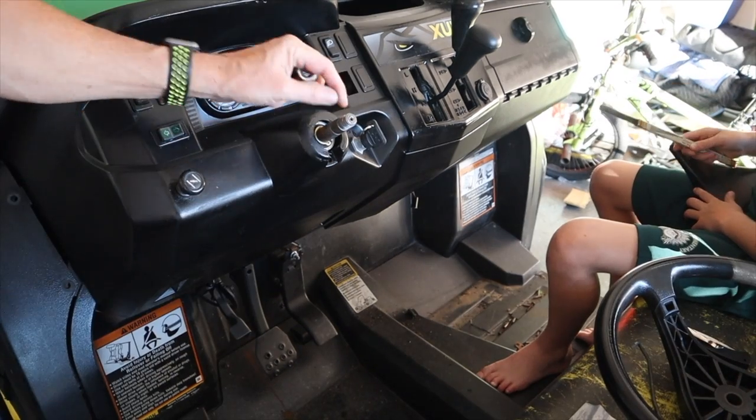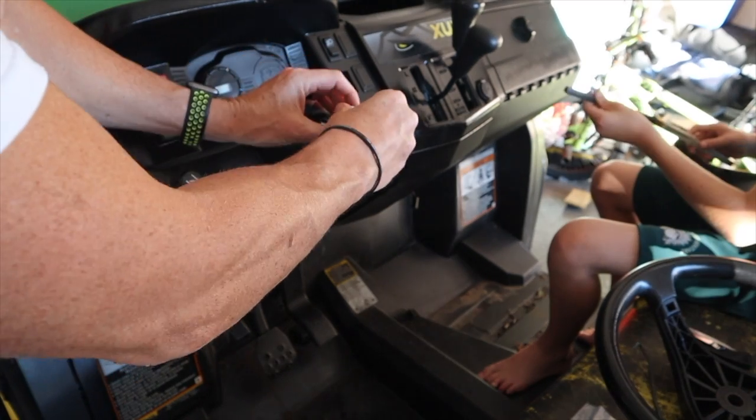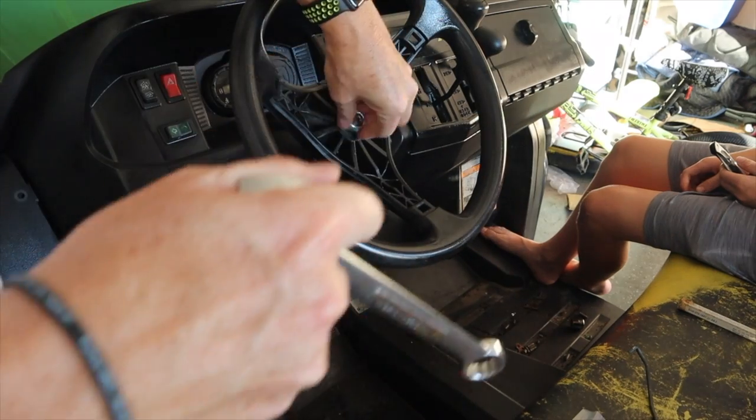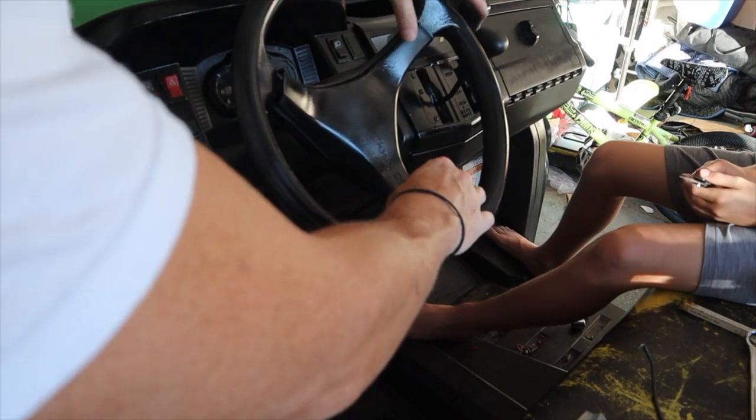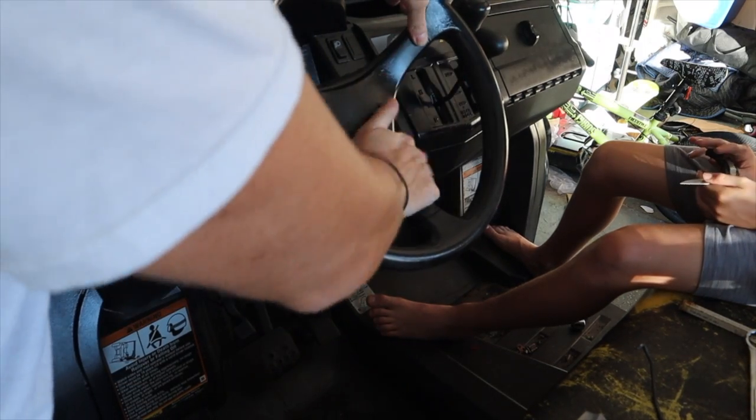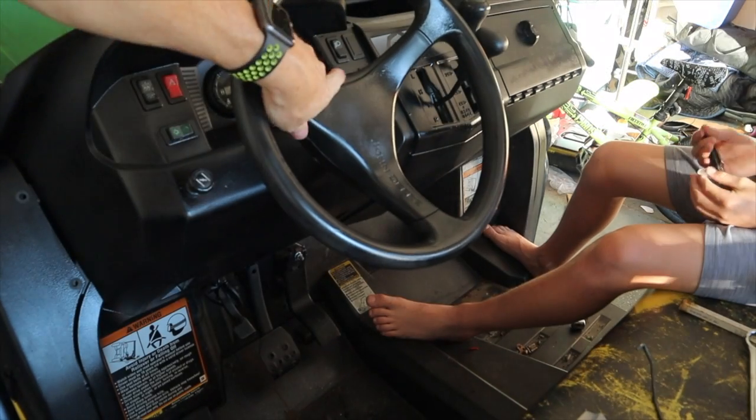After cleaning up the threads, the metric nut kind of goes on. Oh sweet - thread it on there now. That worked.